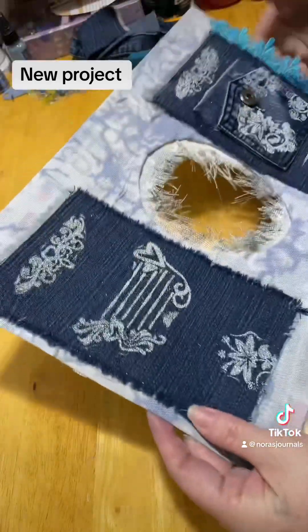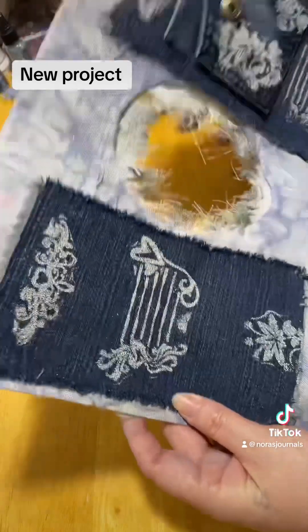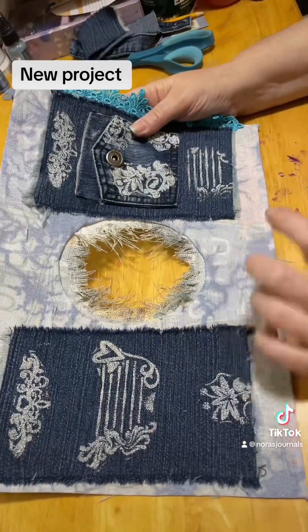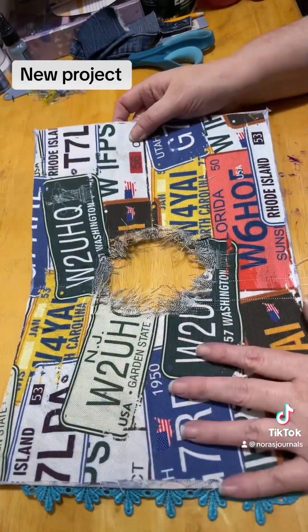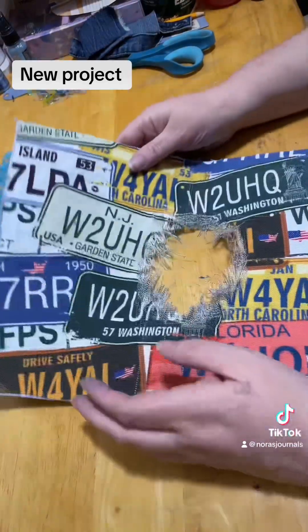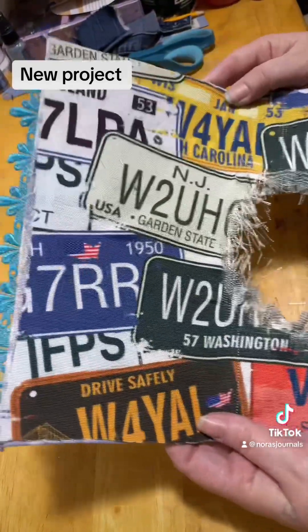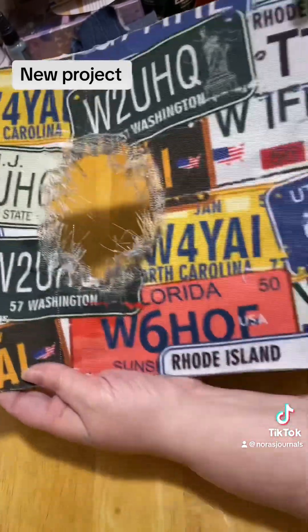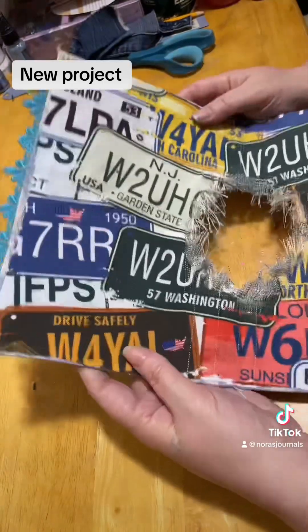It's a lot of fun, I think. I used the same fabric on the outside that I used on the inside — I just turned it inside out. So because it's blue jeans, I figured, kind of like a Route 66 type thing, I just did license plate fabric for the inside of the journal. Thought that was a kind of cool idea.